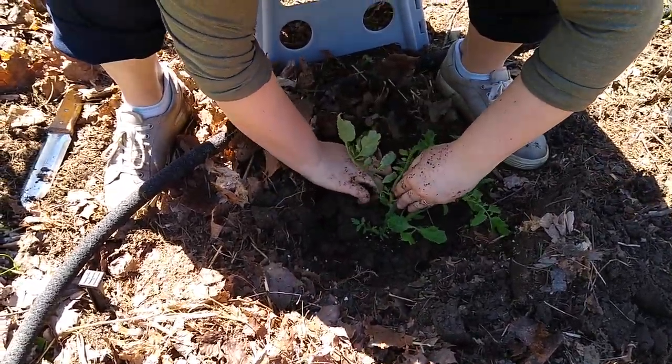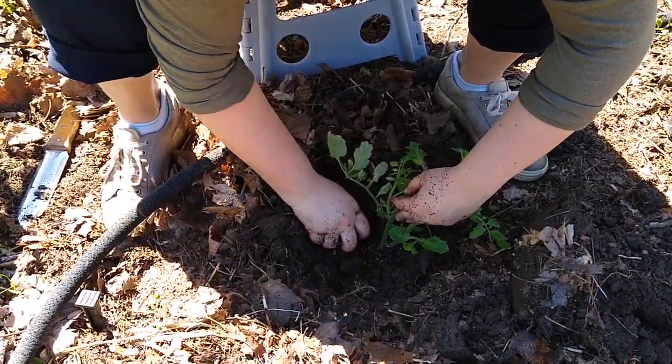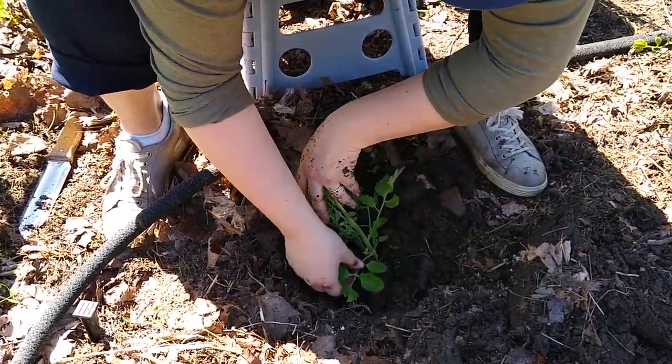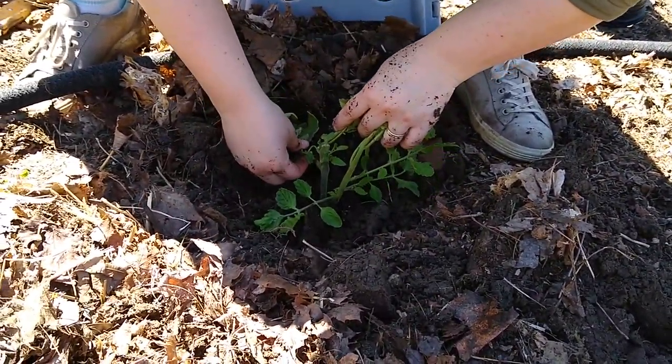So Etta, pop that little stem off there too. We're not going to need that one and it's going to eventually grow up out of the ground, so it's better just to break that off now. You can bury some of the bottom leaves too.